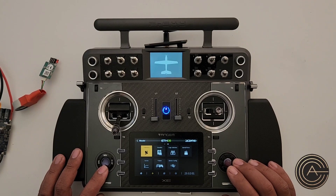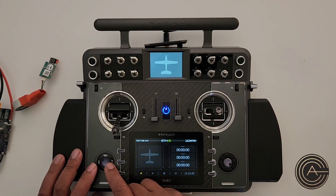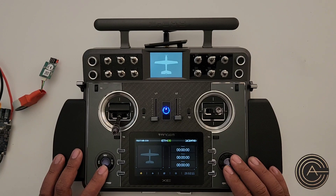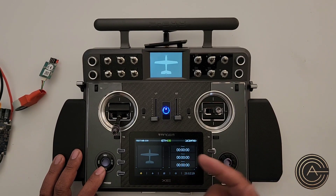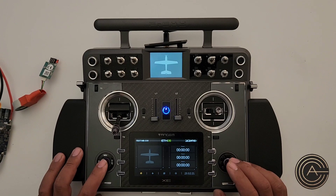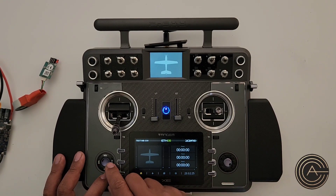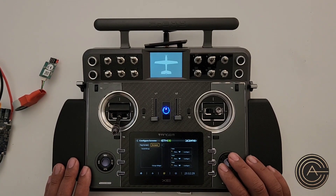Returning to the main menu in Models, the next thing we need to do is go up one and do something with that sensor. Now that we have the sensor installed and the radio recognizes it, we need to display it. Over here is your Display section. You could add it somewhere like timer three if you're not using it, but I'm going to go ahead and make a telemetry page for this plane.